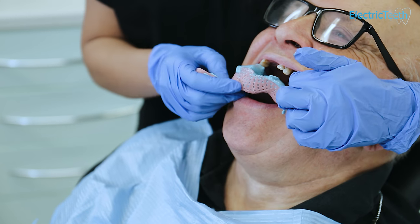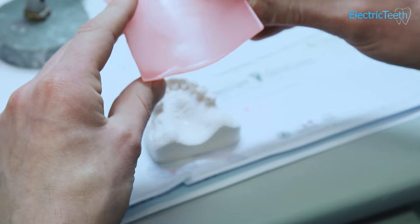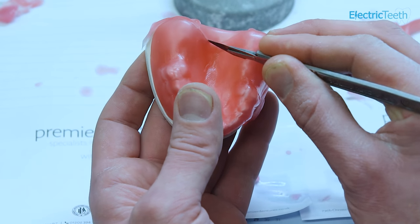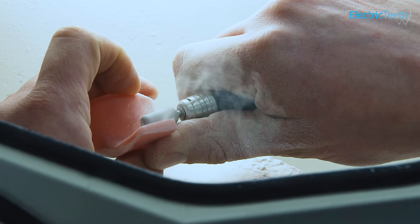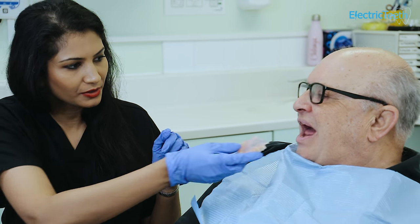The first visit for making a partial denture is the impression visit. Initially, you would have some impressions taken, which are sent to the laboratory, and you would have some custom-made trays made for your second set of impressions. You would then return to your dentist, where they would take your second set of impressions and do a wax bite of your teeth.